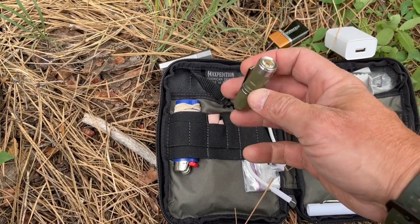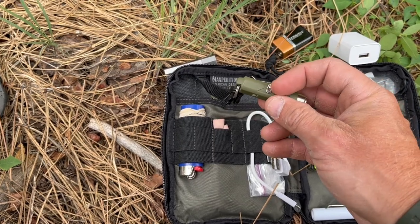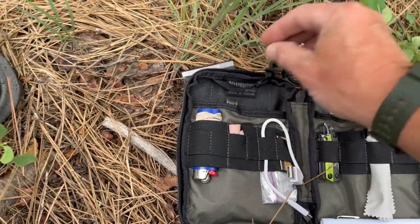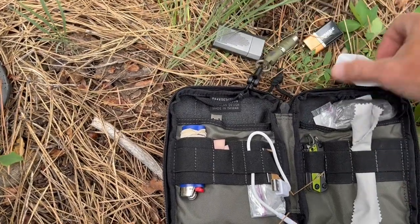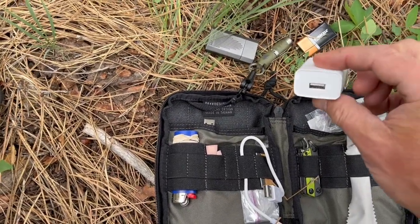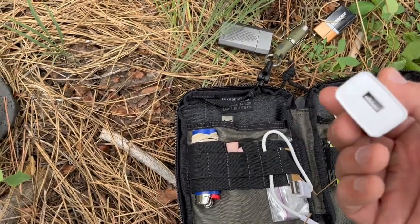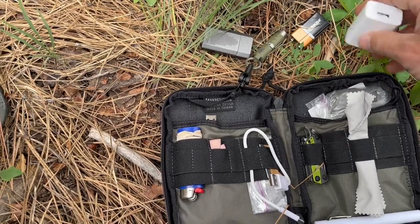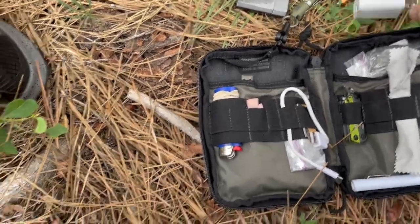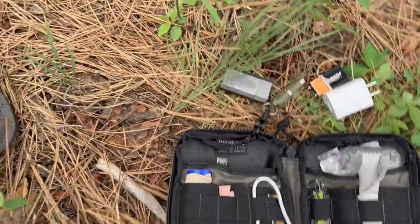The flashlight is easy to use and has a clip so you can clip it onto most things. The downside is the clip comes off the body of the flashlight, so it's not exactly the best, but it is a good light. It also has a USB plug-in port, which is useful.